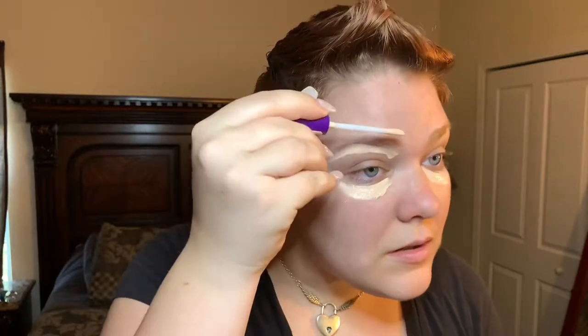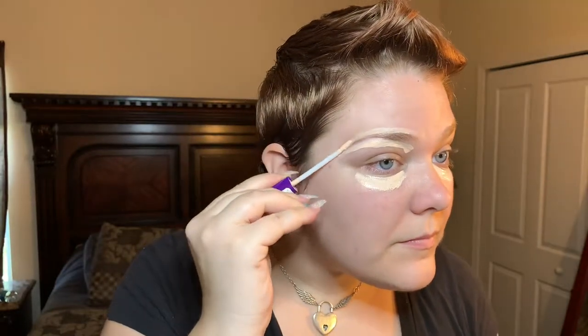Okay, so that is all done. The next step is gonna be my concealer and setting powders. For my concealer I use my Rimmel London Stay Matte Concealer, and this is in the shade Porcelain. My hands are all moisturized so it's hard to open. I just put this under my eyes and follow my brow shape. I don't really need a whole lot.